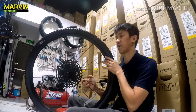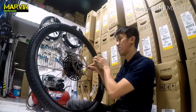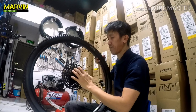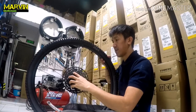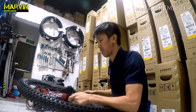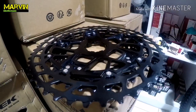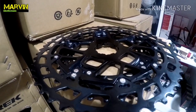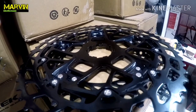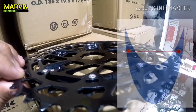I would also advise removing the plastic cover, because it slows it down — it creates friction, and maybe that's the reason for the design of this bracket. So guys, the reason why the SRAM SX 1x12 cogs fit is that they have a concave shape.